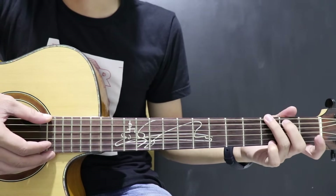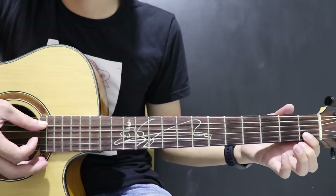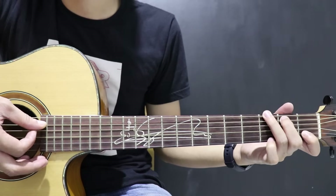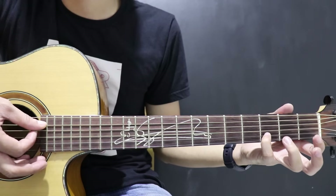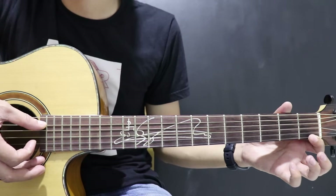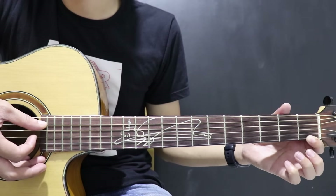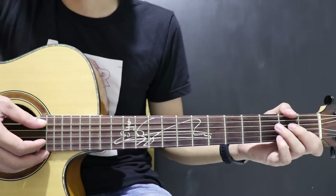Nah, ini terakhirnya di G. Ada variasi: senar 2 fret 1, senar 2 fret 3, senar 1 fret 1. Jadi di G ada variasinya.